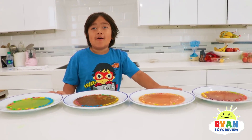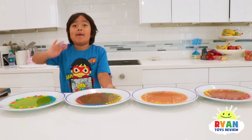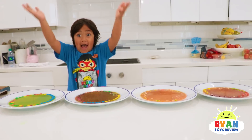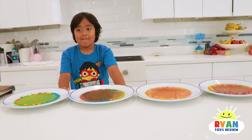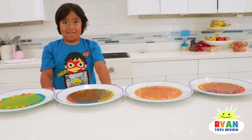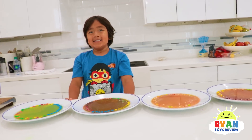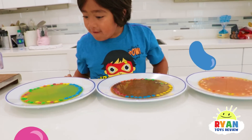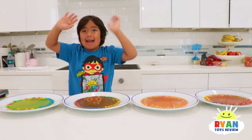Thank you so much for watching my video. If you liked it, then like and subscribe. Remember, always stay happy and rise up! Bye, guys! You can go out there and do your own science experiments — trying hot water versus cold water versus warm water, trying Skittles versus M&Ms, and maybe there's other candies we haven't even thought of. So much fun. Thank you for watching. Bye!